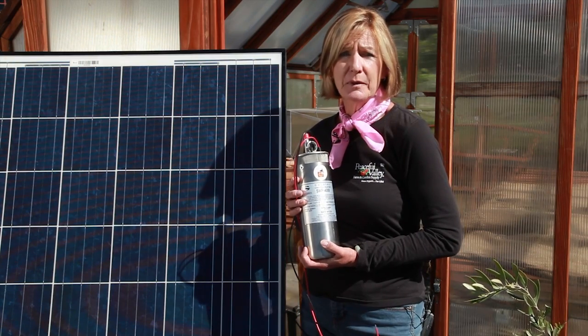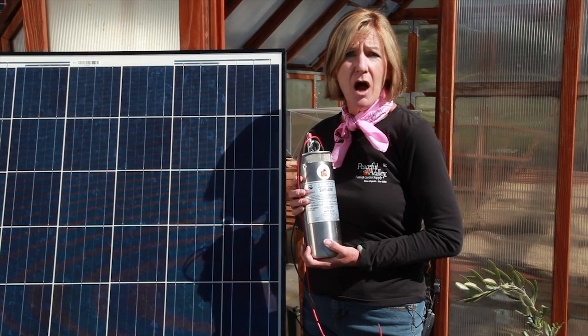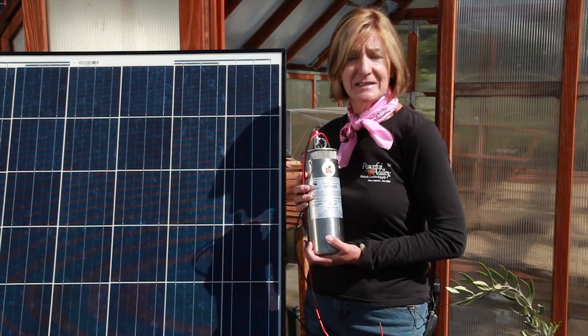Before setting up your pump, be sure and check your water rights. Make sure that you're authorized to pump the water for its intended use.